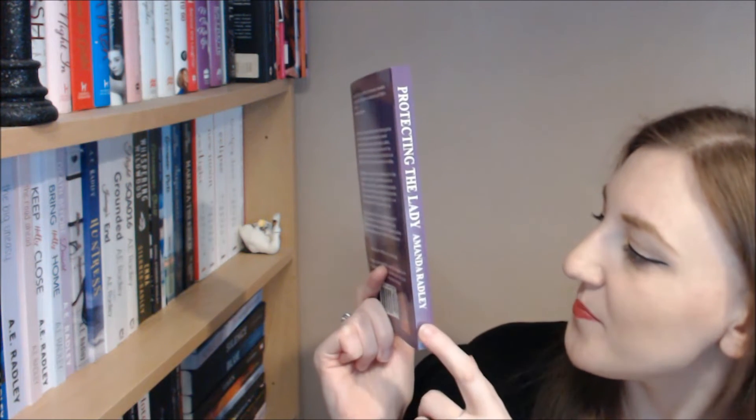This shows how much is in the book — how long it is — and it's quite a story with a lot packed in there. As is typical with Bold Strokes Books, I love how all their books look the same, so they look lovely on your shelf as well, following the same theme.